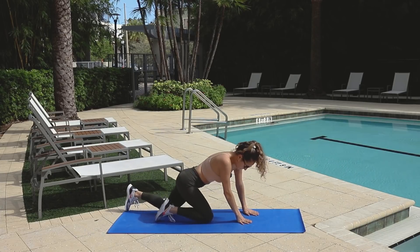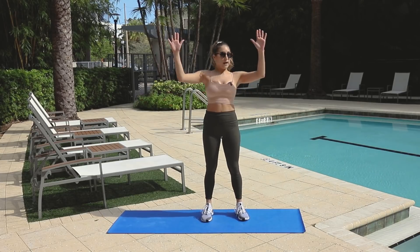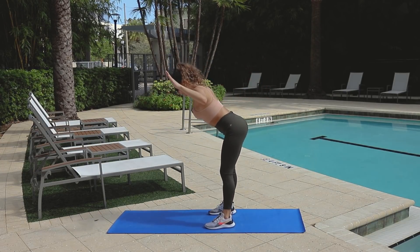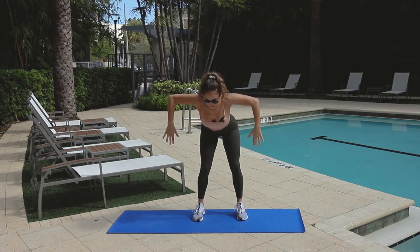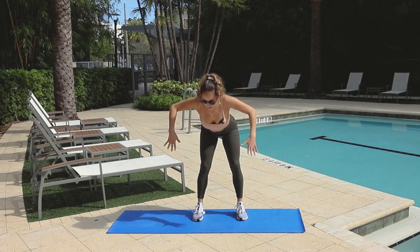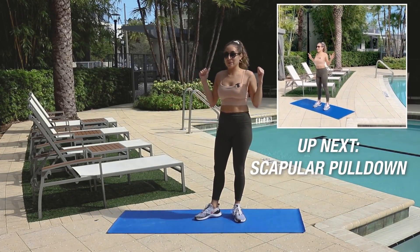On to our feet — we are going to be doing our bent over Ws. Hands up, we're going to be doing 10 of these. Bend over, slightly hinge at your hips. And flap — 10, 9, 8, 7, 6, 5. Squeeze your shoulders, suck in your stomach. 2, 1 — little squeeze, and done. I feel my shoulder blades burning. You should be feeling it.